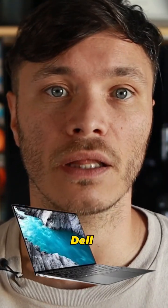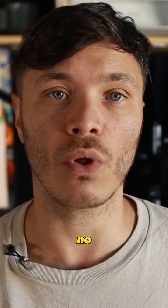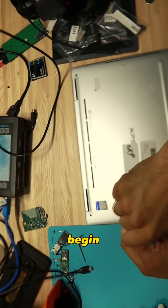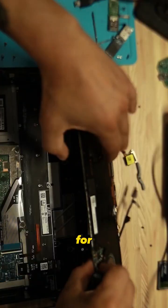Today we're working on a Dell XPS laptop where the solid-state drive is no longer a removable device. We begin by removing all of the screws from the laptop, taking the motherboard out, and locating the SSD and preparing it for extraction.